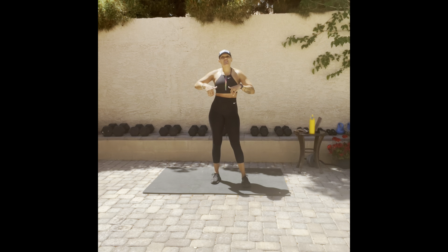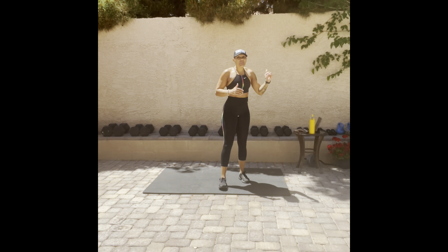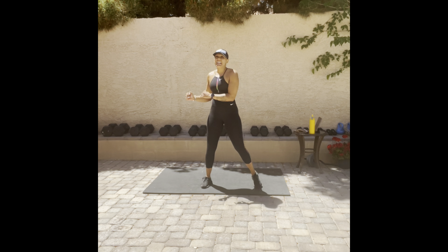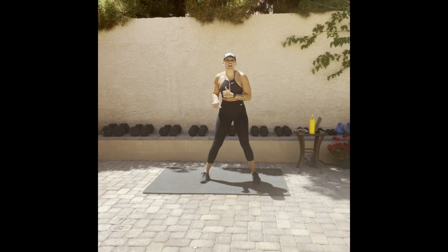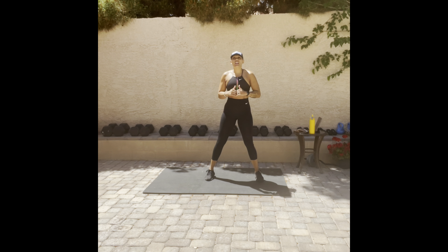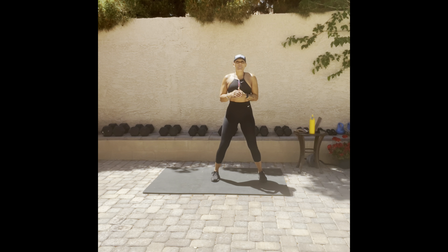Today is officially day four of our seven-day core challenge. We're switching it up — we're going to do some standing Russian twists. A thousand! Yes, you heard it correctly. We completed two thousand to three thousand, now we're going from three thousand and one to four thousand. Ten rounds of a hundred. We ready? Let's go! Water and towel close by.